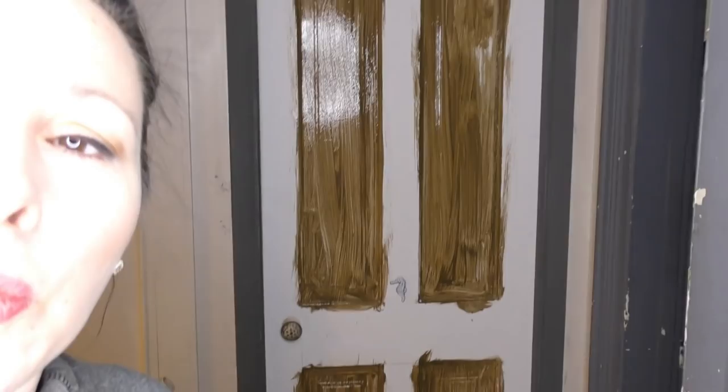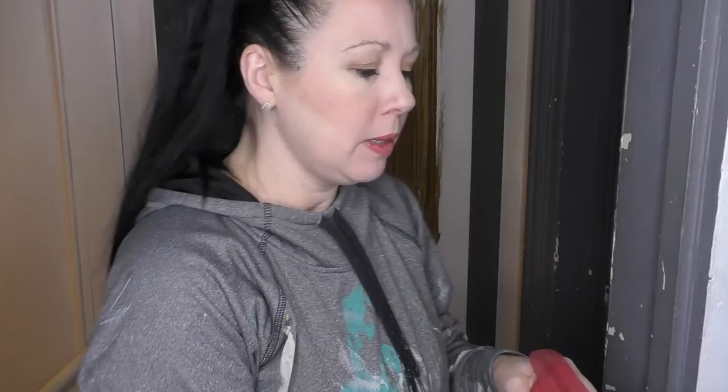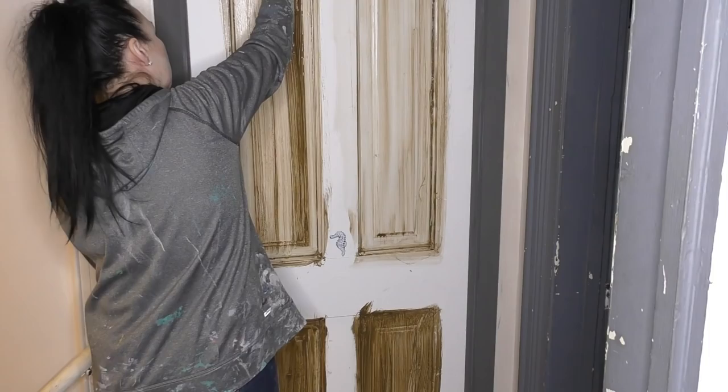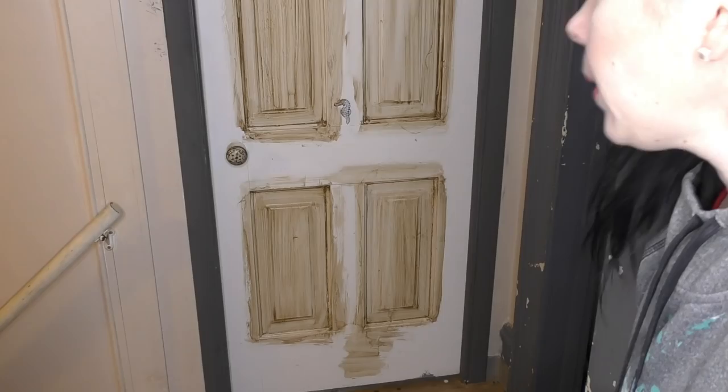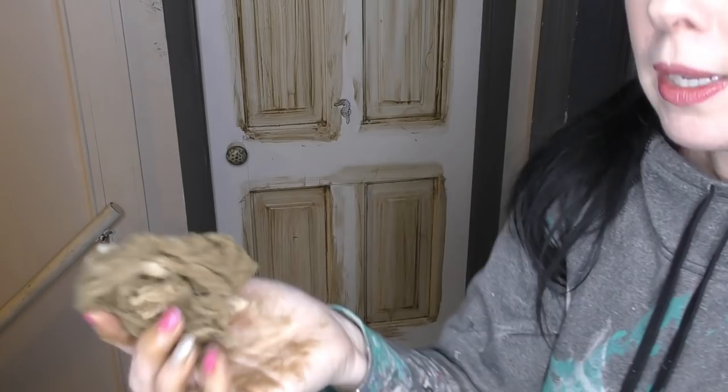Quick tip: you're going to see me tackle this door in pieces, because when you glaze you want to do one section at a time. I actually did four of the panels — do you see them right there? Now we're going to go in with our cheesecloth, dampen it with a little bit of water. Oh gosh, isn't this beautiful! We've got the four panels done, so I can just go ahead and use this wet soggy glaze rag to pull it around the rest of the way.